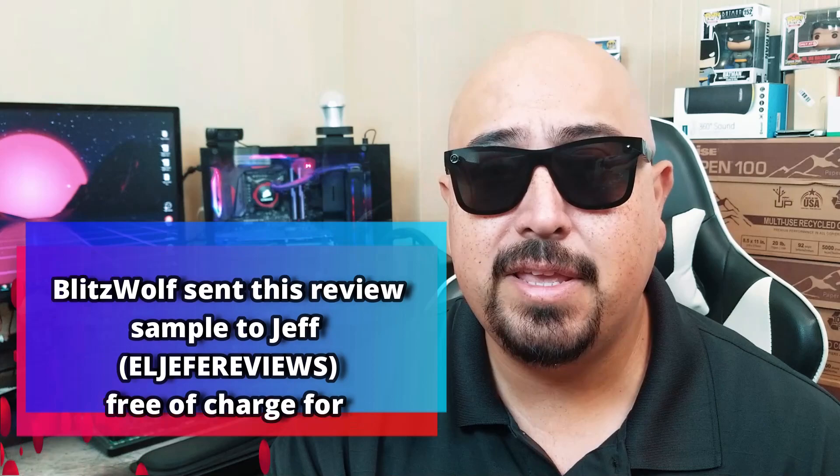Now before we go any further and for full disclosure, Blitzwolf reached out to me and sent over this sound bar free of charge for my honest opinion and review. So with all that being said, let's go ahead and dive right in.